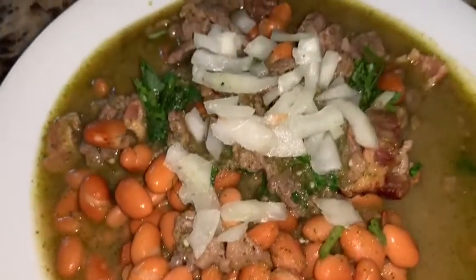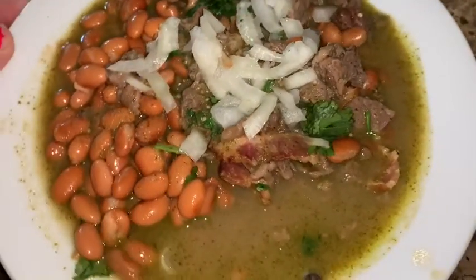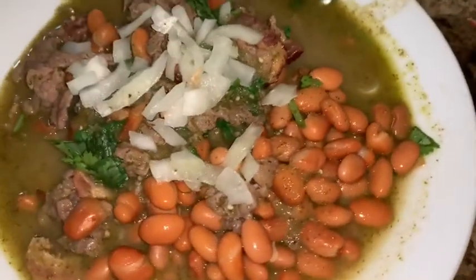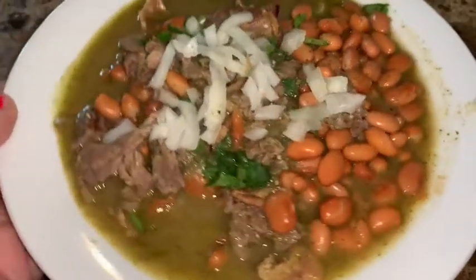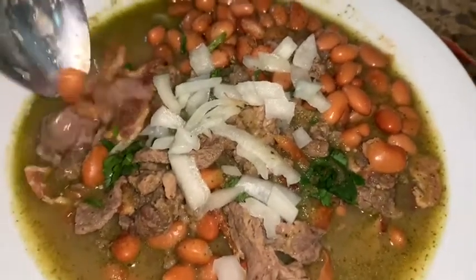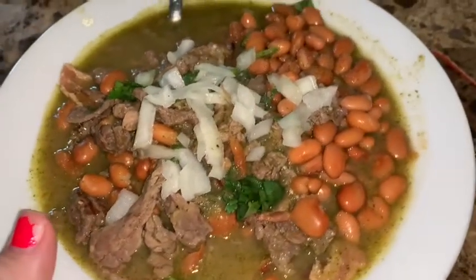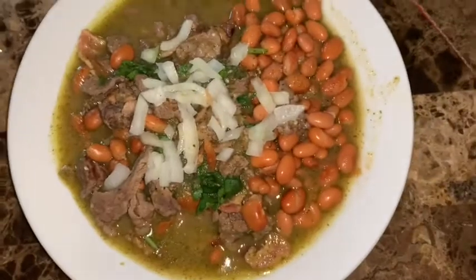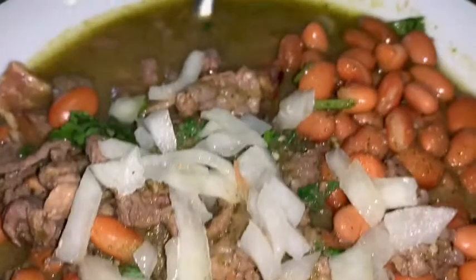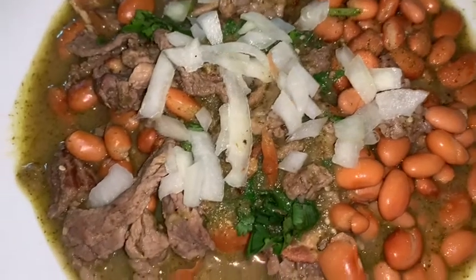Alright you guys, here it is. One thing I forgot to mention — I had about three to four cups of frijoles. I added half of them to the actual dish once it was almost done, and kept the rest to the side to add as a scoop when serving. You can leave the beans on the side or add them into the dish — it's totally up to you. I did sprinkle some more cilantro on top and garnished with some yummy onion. I made some corn tortillas on the side, and I also added some queso fresco.